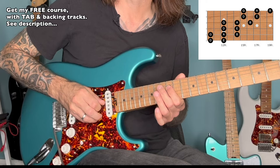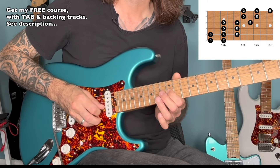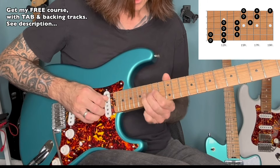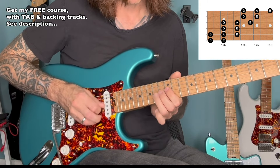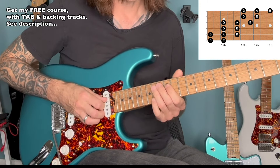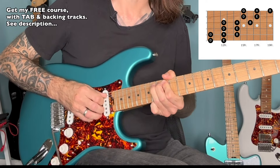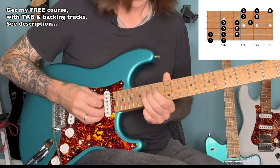And that really opens up a lot of doors for our phrasing. So the intervals we have are the flat 7, the root, the flat 3, the perfect 4th, and the slide being the perfect 5th. At any point when you play that B note, you could substitute that for a bend to the B note.